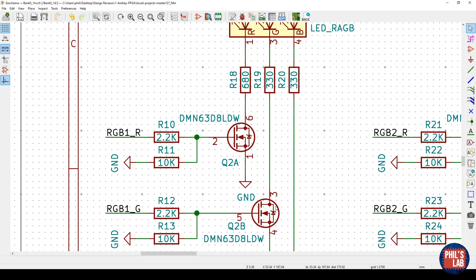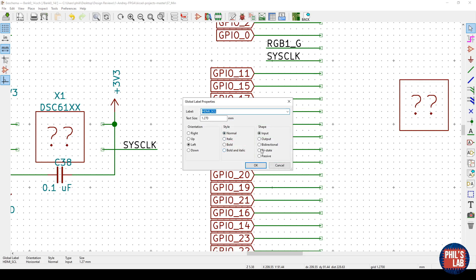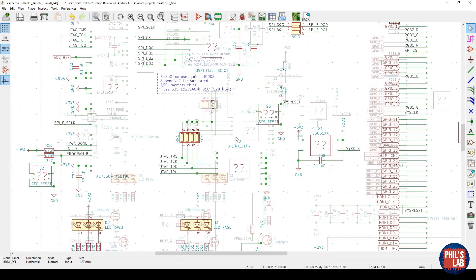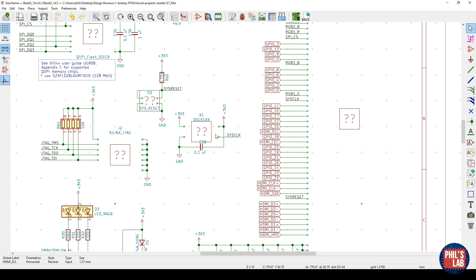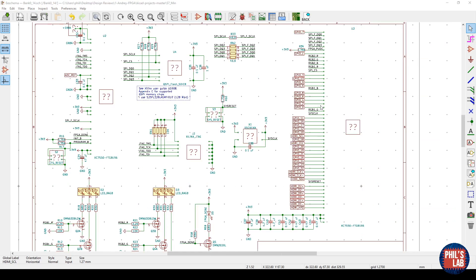Functionality-wise it works, as Andrew has confirmed, but there's a question of being neat and production-ready. The hierarchical flags on the right side can indicate input, output, bidirectional, and so forth — I would annotate those for a more involved design. For the Xilinx JTAG interface, I'd add ESD protection to those pins since you interface with them a lot. You might also want some debouncing on the reset line. For the oscillator providing the system clock, I'd add a series resistor — typically 0 ohms — to slow down edge rates if EMI or signal integrity problems arise later.